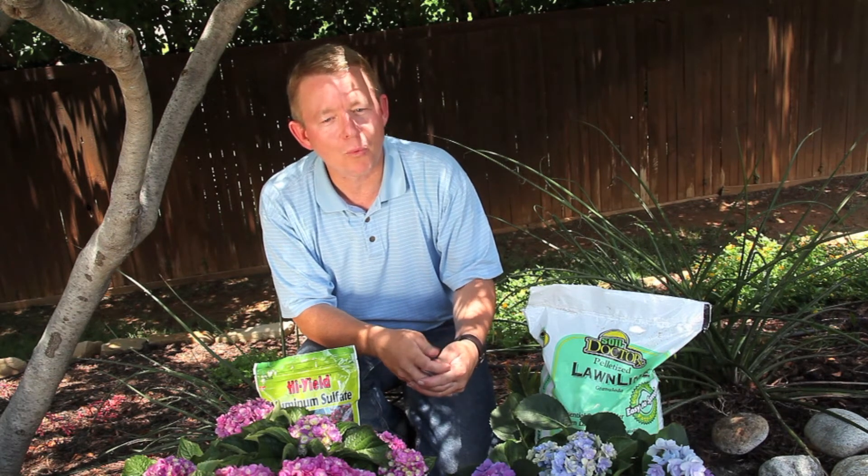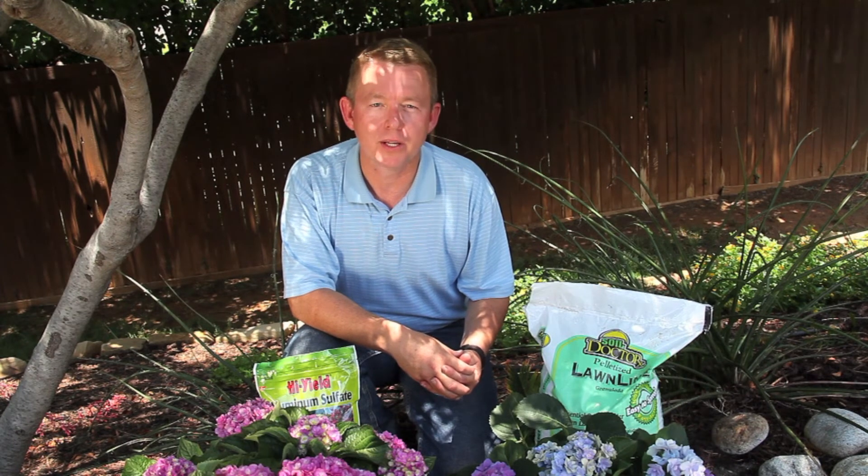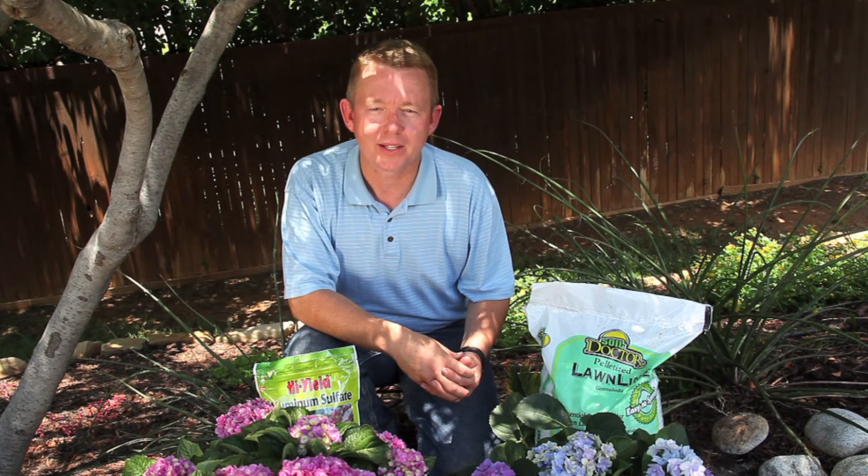White hydrangeas are an exception to this — they tend to stay white regardless of your soil type. For more tips and ideas, please visit www.foreverandeverplants.com.